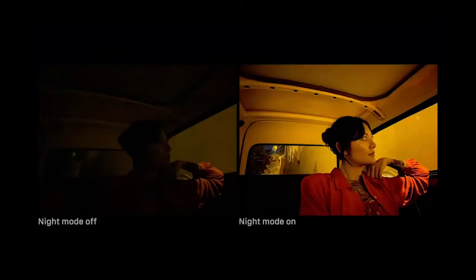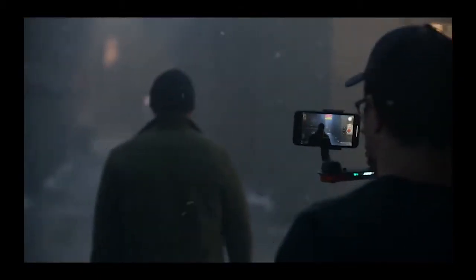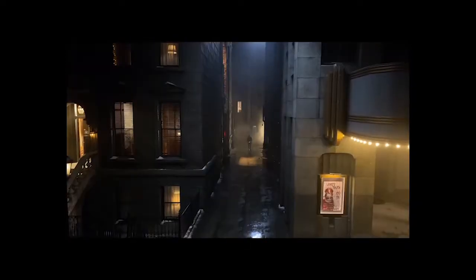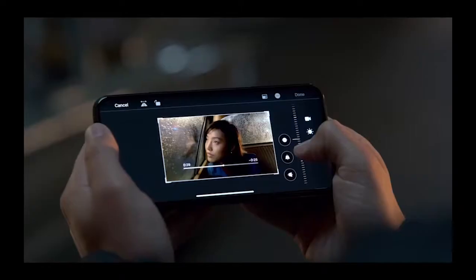If you want to shoot a photo, you can see a camera with 4K video.